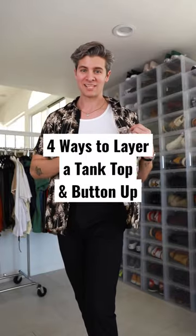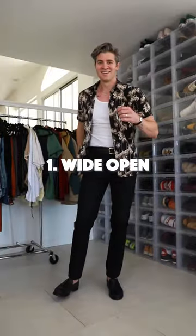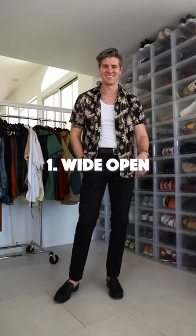Here are four different ways you can try summer layering with a tank top and a button up. First is wide open — all buttons undone. It's giving Miami, it's giving cozy.